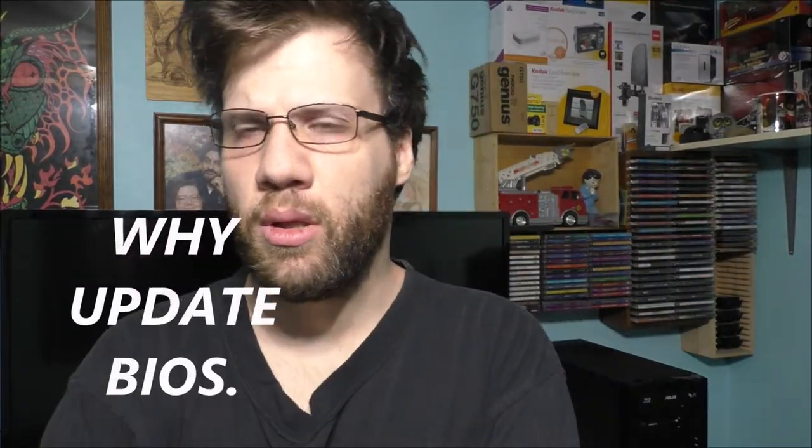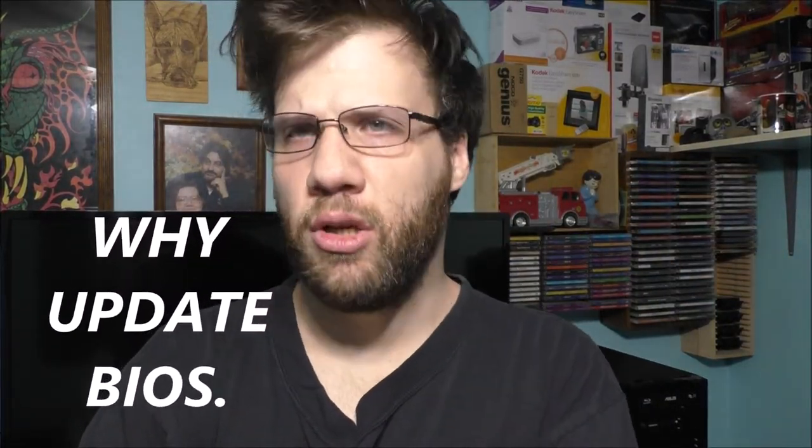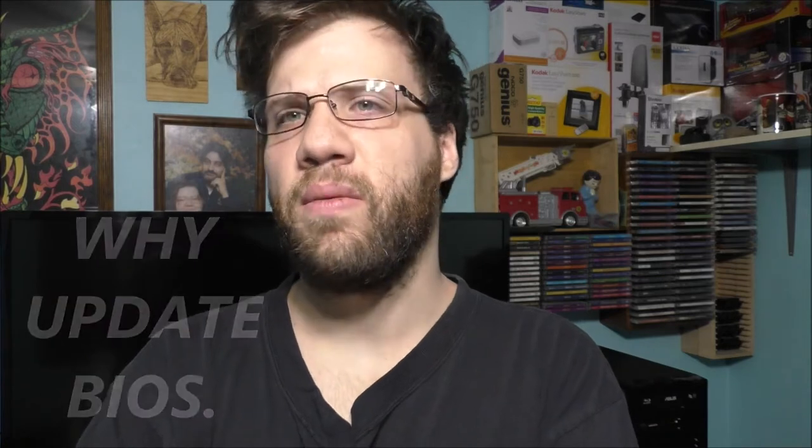Hey, what's up? Thank you so much for tuning in to today's vlog. If you're curious about what I'm doing today, I'm going to talk to you guys basically about BIOS updates. Be very careful when you do a BIOS update on any of your machines.